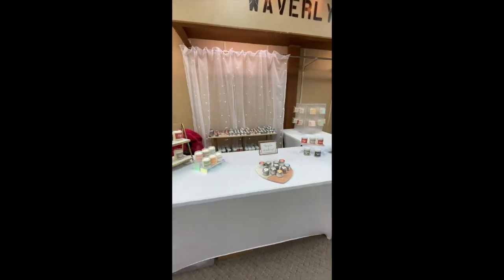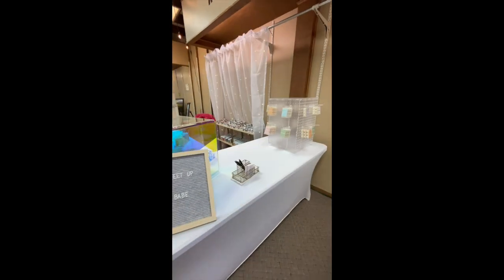So first of all, this is my booth. When it came to my booth, I really wanted to make sure that my branding was cohesive. So with that, I went with whites, acrylics, marble, and gold. I really wanted my candles and my wax melts to stand out.